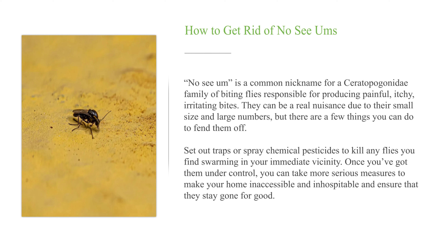Set out traps or spray chemical pesticides to kill any flies you find swarming in your immediate vicinity. Once you've got them under control, you can take more serious measures to make your home inaccessible and inhospitable and ensure that they stay gone for good.